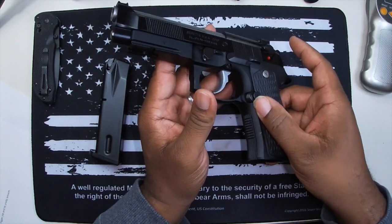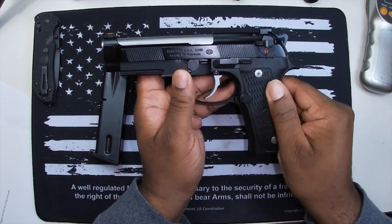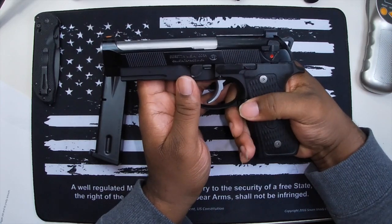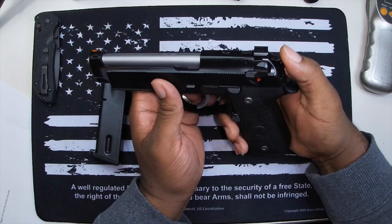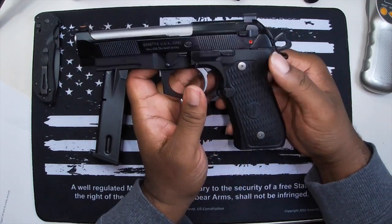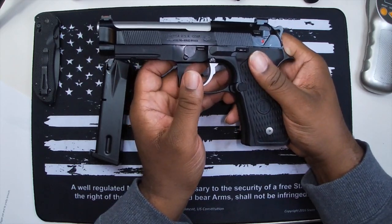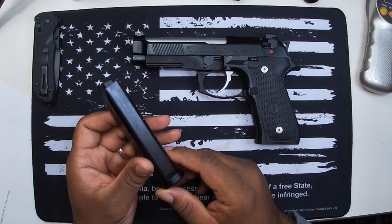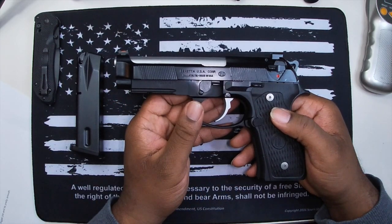Nice features include the VZ G10 grips, which are slimmer than standard Beretta 92 grips, feel a lot better in the hand, and provide good traction. The front and rear checkering gives a great feel and makes it easier to hit the oversized extended mag release button. This model also has a reduced-power hammer spring and a lightweight skeletonized hammer. It comes with Mec-Gar 15-round magazines, though I'm going to pick up some M9A3 magazines as well since they do fit — confirmed in the store.